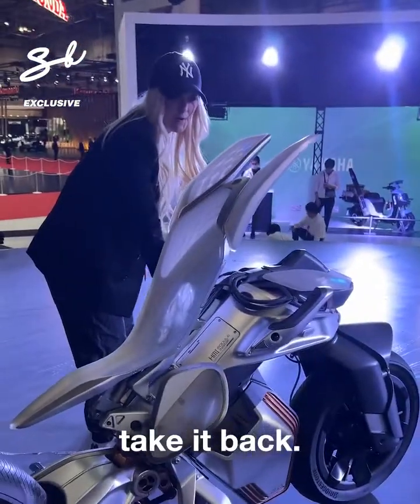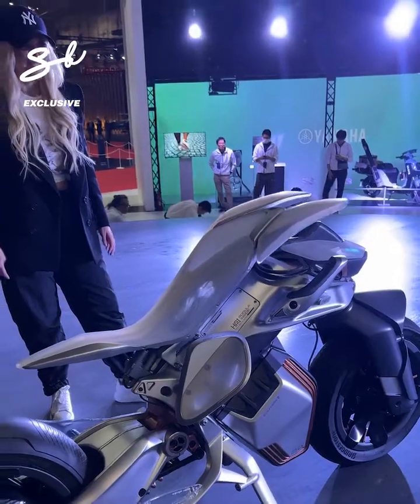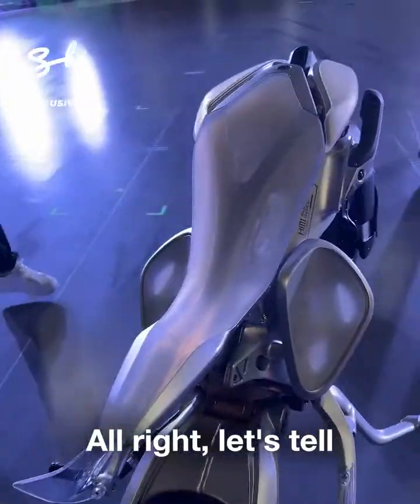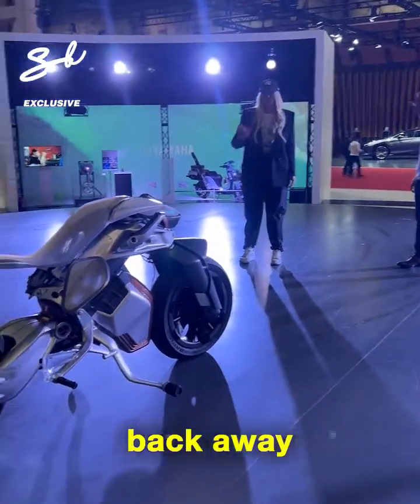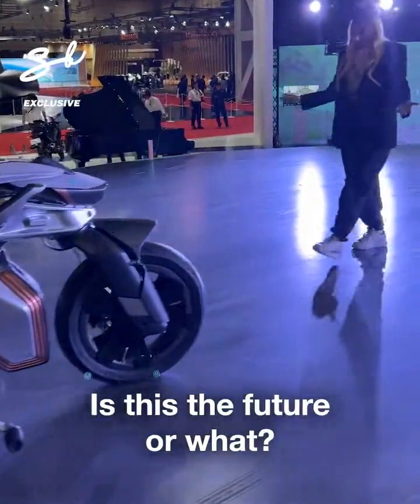Let's take it back. So cool. Let's tell the bike to go back. Come on, guys — is this the future or what? What do you reckon?